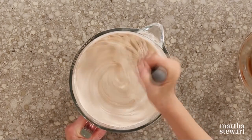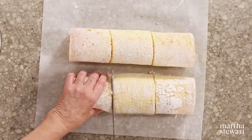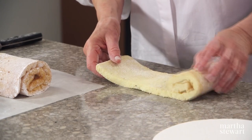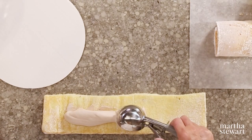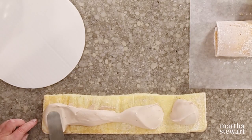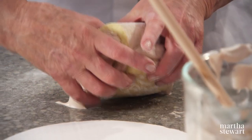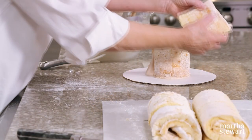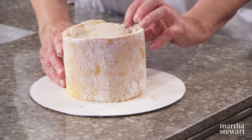Now it's time to assemble our stump cake. Here are our chiffon cakes — unwrap both and roll them back up again, then cut each cake into three equal pieces. Take one piece, unroll it, and spread a nice even layer of your hazelnut whipped cream. Roll this up and stand it up. When you slice into the cake, you'll have vertical layers in each slice. Keep going around with successive layers, then get it into the refrigerator and chill it.